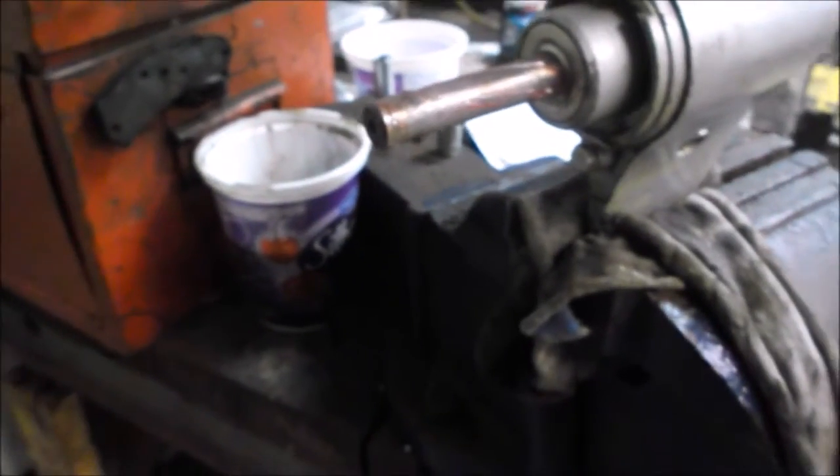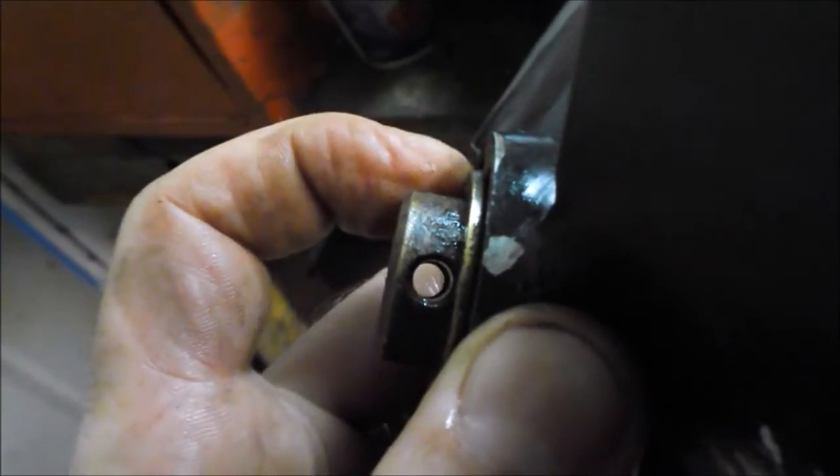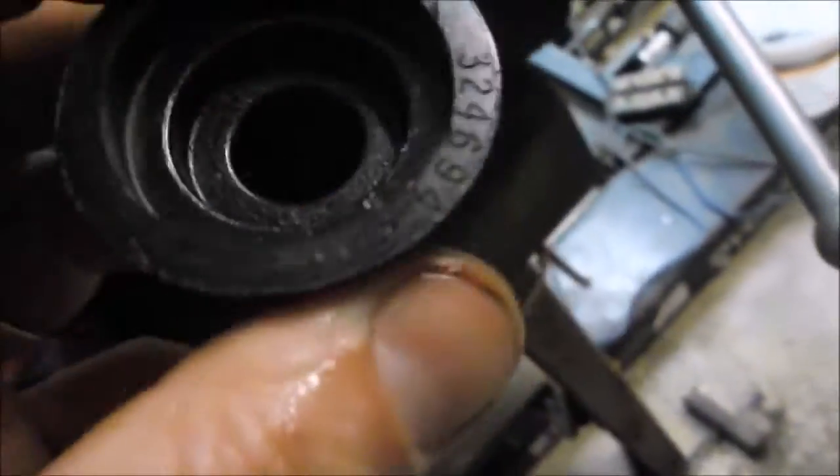Let me show you how to put the propeller shaft back together. There's the output shaft for the propeller — I greased it. Here's the prop, and the prop hub has a hole in it. There's a washer that goes here, and then a shear pin that goes into that hole in the hub. It slides down through the prop shaft, and then this cap just pushes on the end of the prop shaft to cover it. Some motors thread on; this one just pushes on.